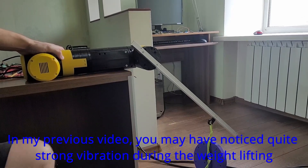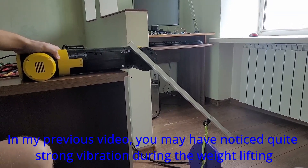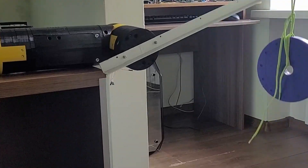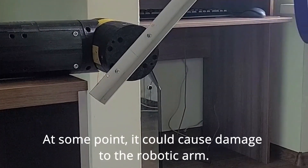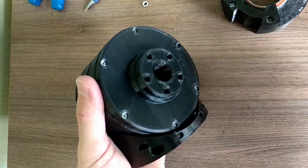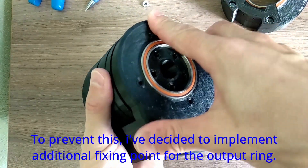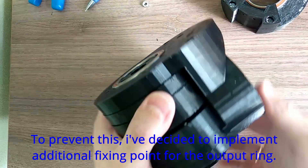In my previous video you may have noticed quite a strong vibration during the weightlifting. At some point it could cause damage to the robotic arm. To prevent this I've decided to implement an additional fixing point for the output ring.